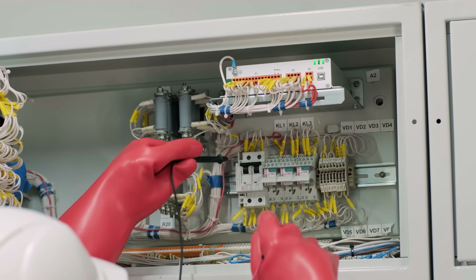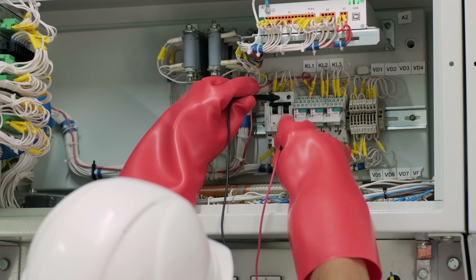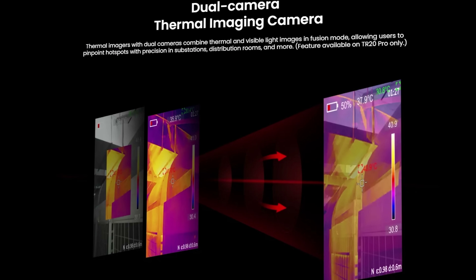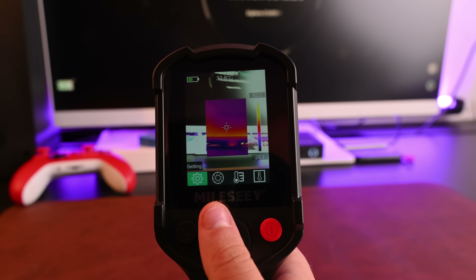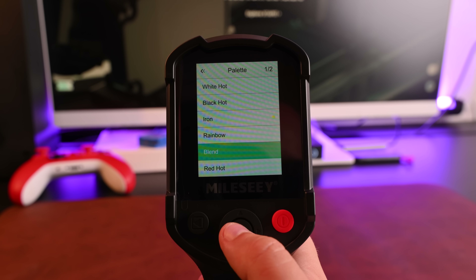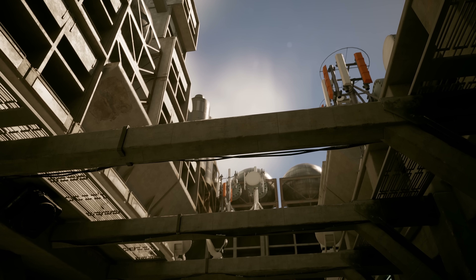Let's explore where this thermal imager really shines. For electrical work, the TR-20PRO identifies overheating components before they fail. Loose connections show up as hot spots on panels. With the dual camera system, you can see both the thermal signature and the actual component in the visible light image, making it incredibly easy to pinpoint exactly which part needs attention. In plumbing, water leaks behind walls create temperature differences — instead of cutting holes to find problems, you can scan first and cut precisely where needed. HVAC troubleshooting becomes straightforward: blocked ducts and insulation gaps show distinct thermal signatures, and you can optimize efficiency by identifying problem areas quickly.